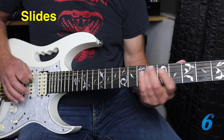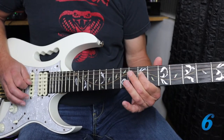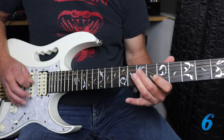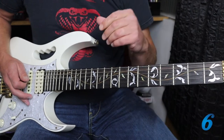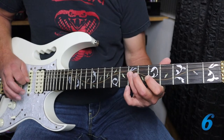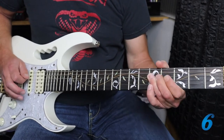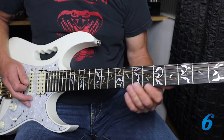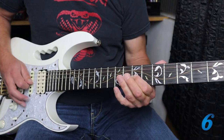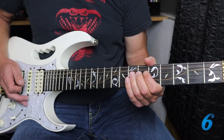What about adding some slides? You can experiment with which fingers you prefer — that's really up to you. What about doing a combination of hammer-ons and slides? There's no right or wrong thing here; it's totally up to you, whatever you feel like doing.